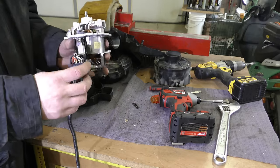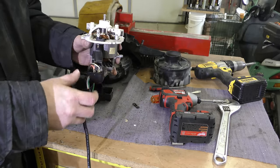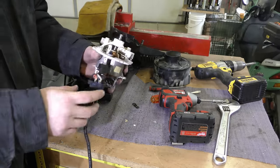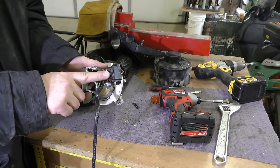They seem to be making these switches cheaper and cheaper. What's happening basically is the internals of the switch, from being turned on and off, are arcing and melting the internal components of the switch, and the switch is essentially self-destructing. So that's pretty much item one that makes you buy a new shop vac vacuum.